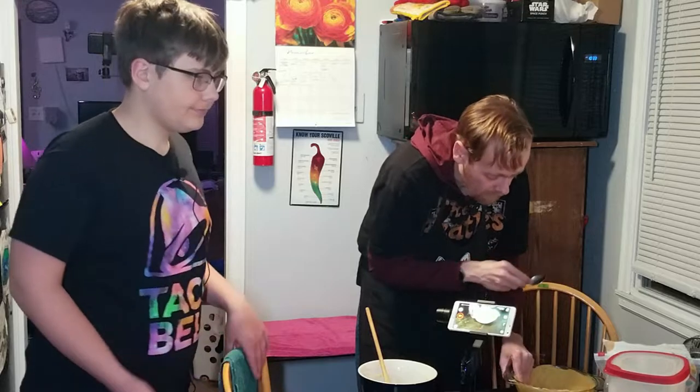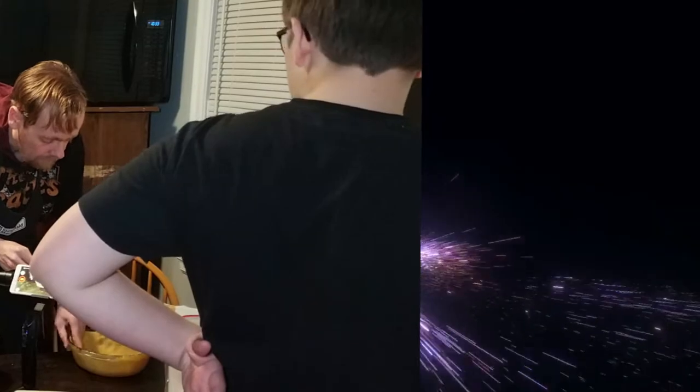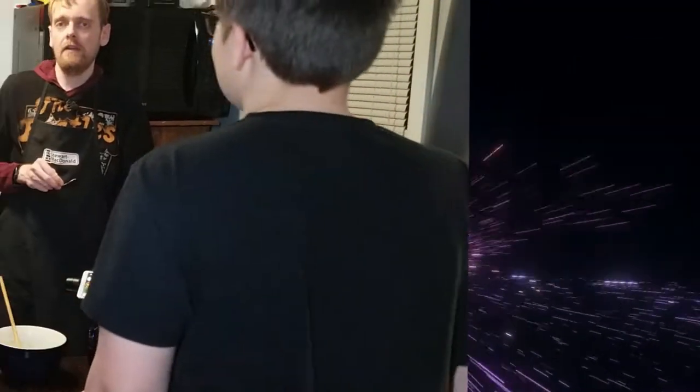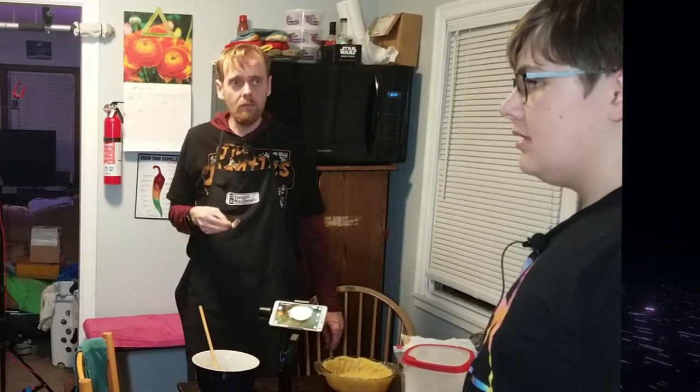Check the phone and see how long we gotta set the timer for. Six to twelve minutes — that's so specific. It depends on how weak your oven is, but since I have a super weak oven I'm going with twelve minutes.